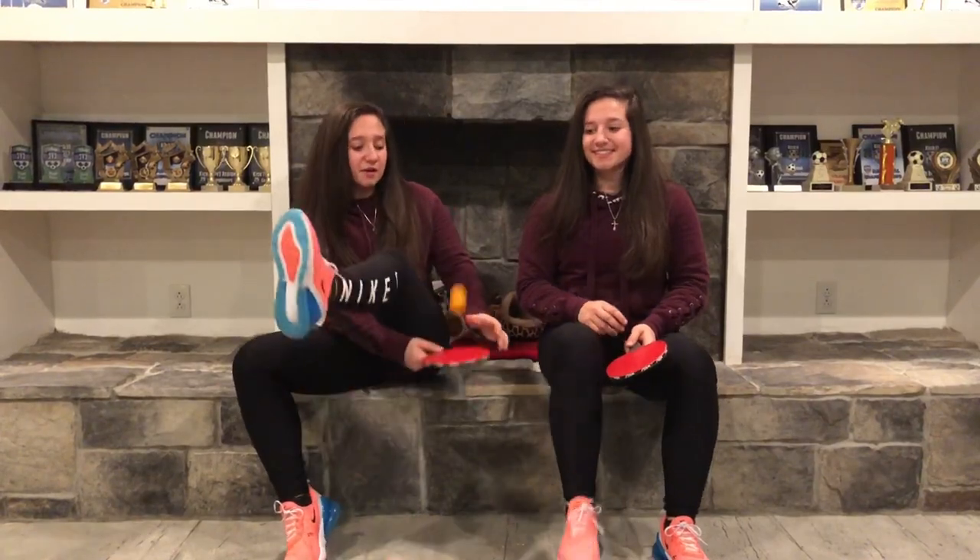Thank you for watching our video on how to play ping pong. Don't forget to like and subscribe.